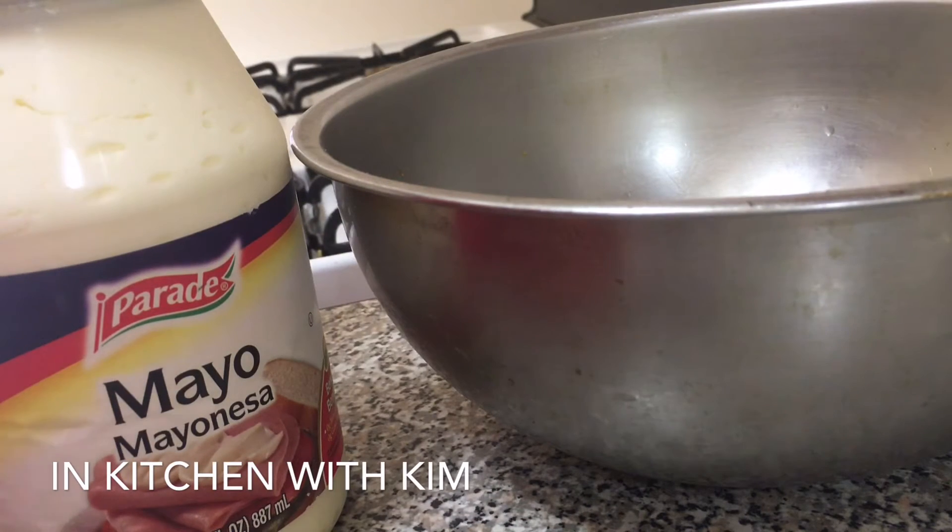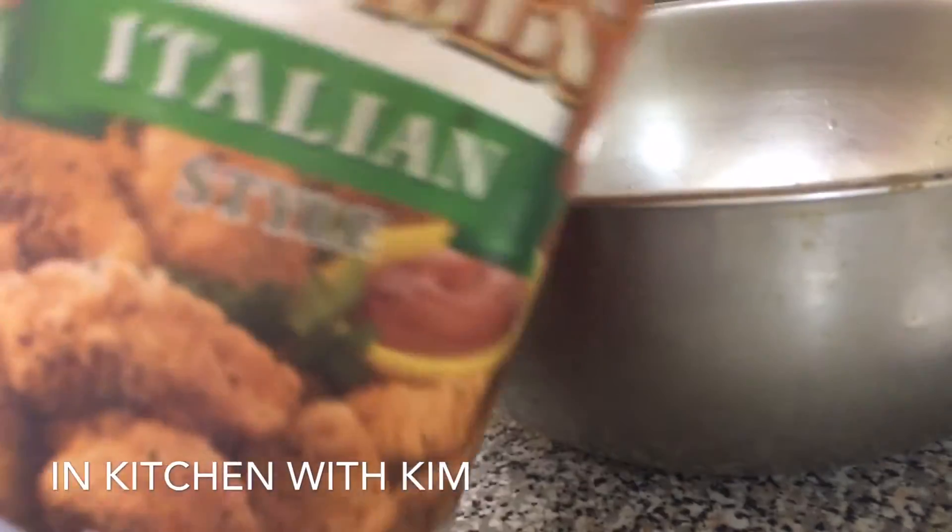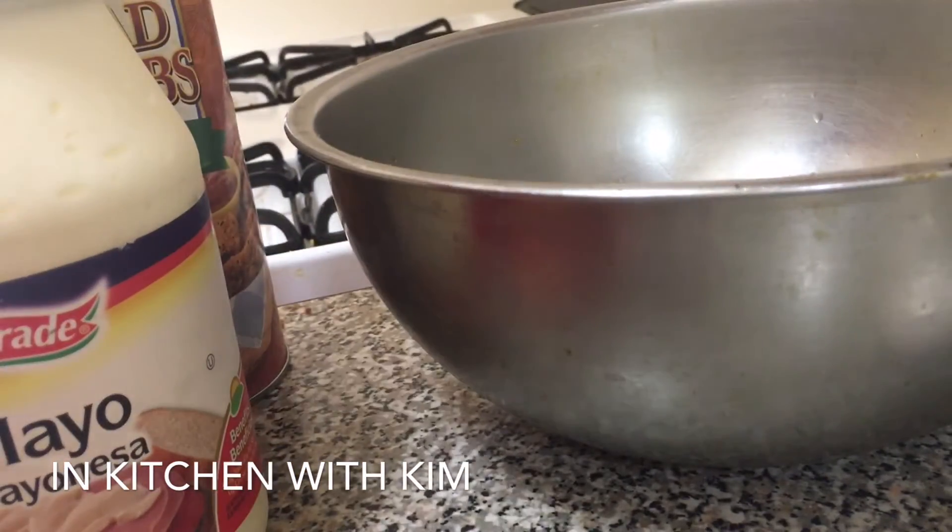I use chicken cutlets — I get them from the butcher market. Since it's only me in the house, I ask them to individually pack them in bags based on how many I'm going to be eating. I'd probably be eating two servings, so each bag has two chicken cutlets. The ingredients you need are mayonnaise, one egg, a pack of Sazon Goya, and of course bread crumbs.